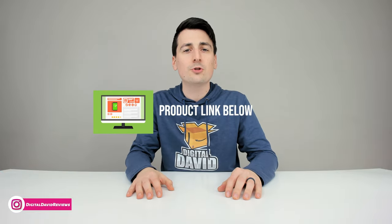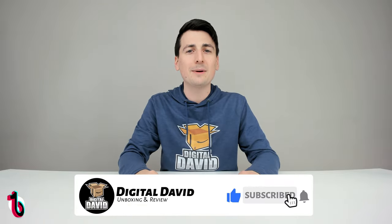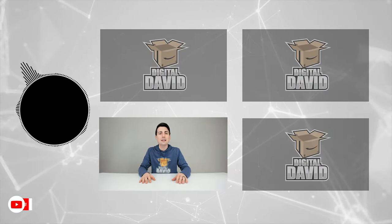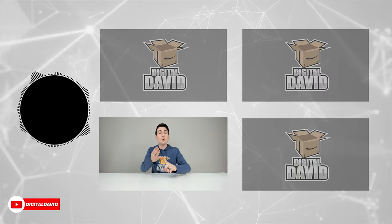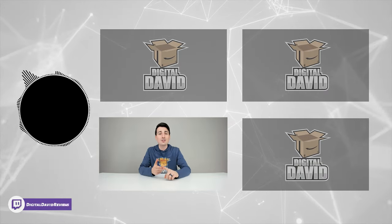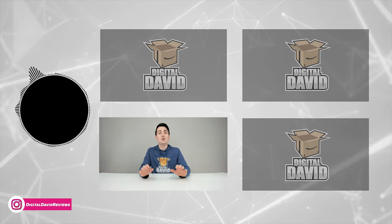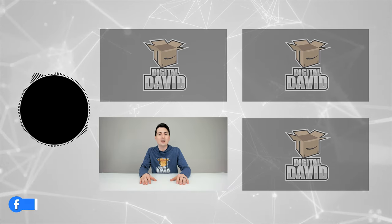That concludes our video. Thank you so much for watching. Don't forget the product link will be in the video description below — any purchase made through that link helps support our channel at no additional cost to you. Please hit that like button and subscribe to our channel — we have new content coming out daily. Give us a follow online on Facebook, Twitter, Instagram, Twitch, TikTok, Discord, WeChat, our website, and join our free newsletter. Thank you so much for being here and we can't wait to see you in our next video.